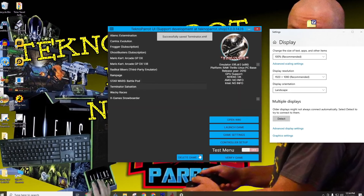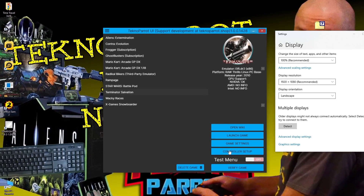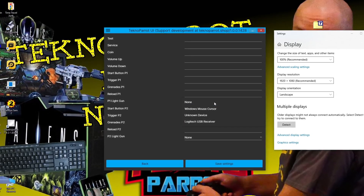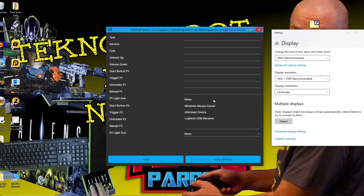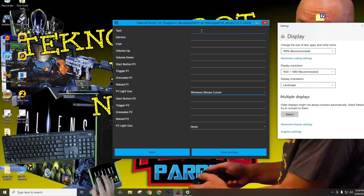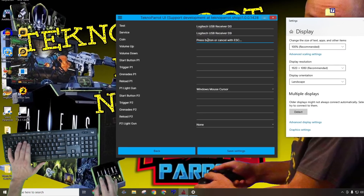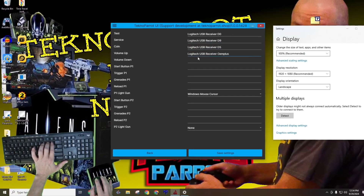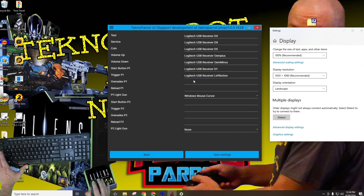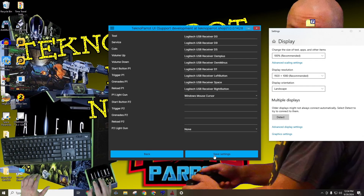It is now time to set up our controls. We'll first click on the controller setup option from the right side menu. A new menu will be displayed, and toward the center options, look for the option listed as P1 light gun and activate the drop-down menu. This drop-down menu will give you a list of compatible devices. I'll be selecting the Windows mouse cursor, as I wish to use my keyboard and mouse as the controller. I'll bind the 0 key to test, the 9 key to service, the 5 key for coin, and volume up and down to the plus and minus keys. I'll bind the 1 key as player 1 start, my left mouse button as my trigger, the spacebar as grenades, and my right mouse button as reload. Once all functions are bound, click on the save settings option.